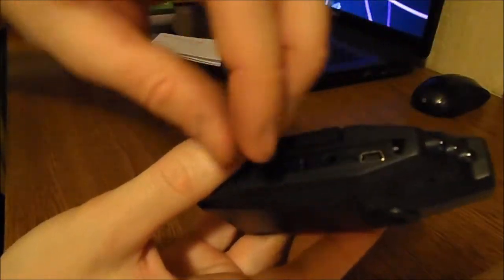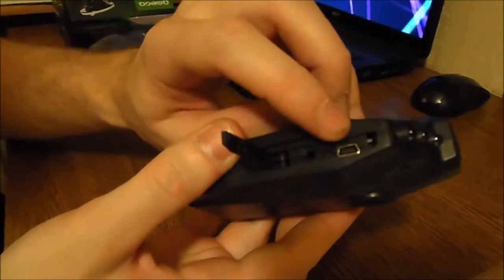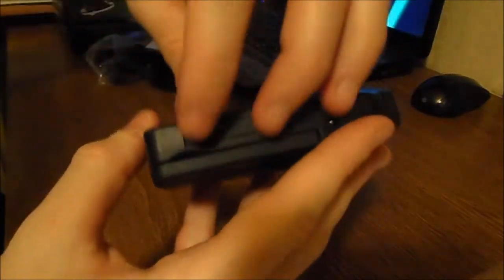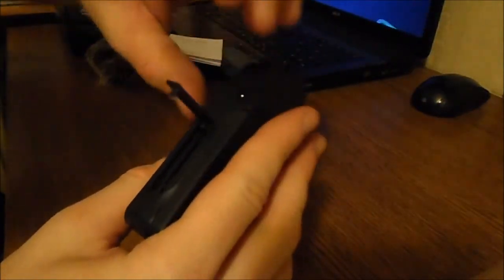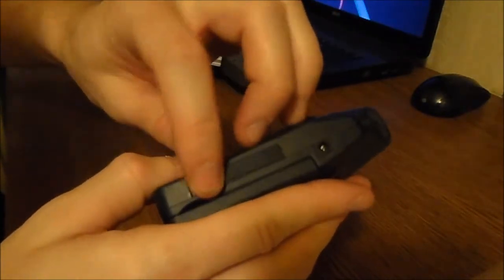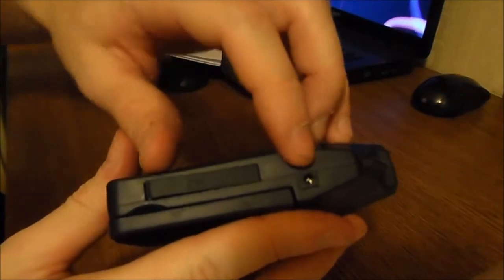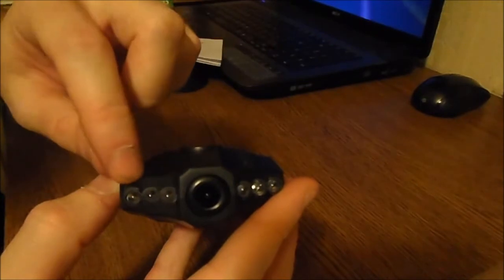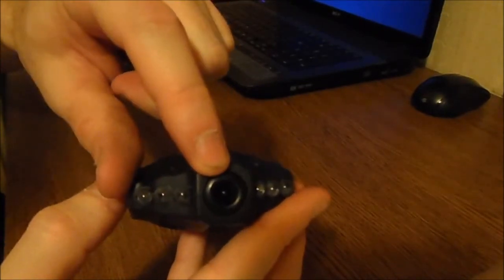Right here we have the input for the USB cable and for headphones. On the right side we have the SD card slot, and right here we have the charger slot. There are also some LEDs, and this is of course the camera.